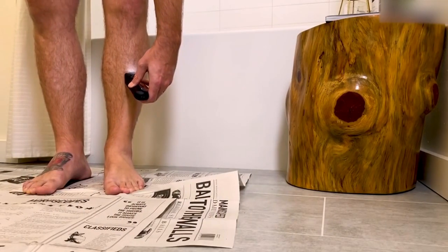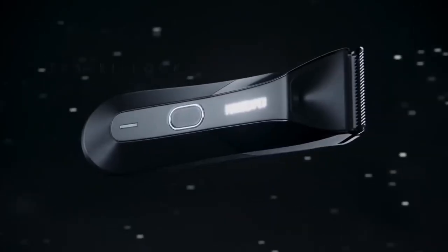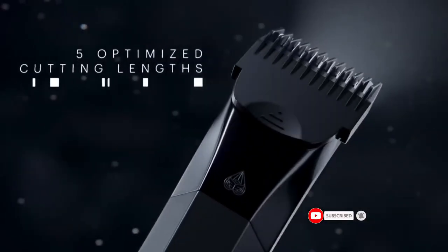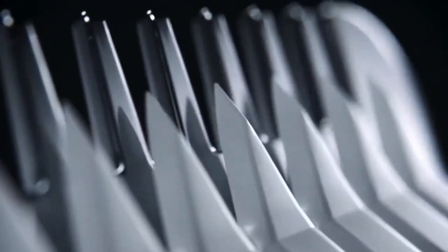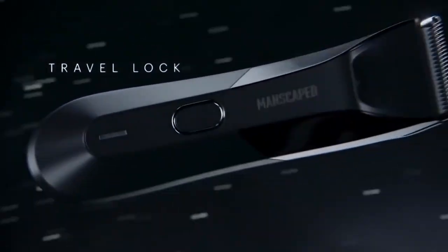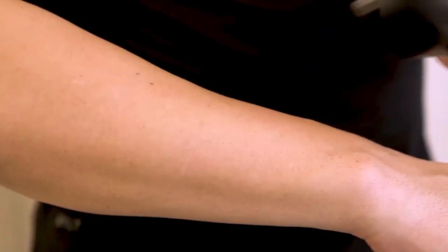Hair trimmer. First off, this trimmer is perfectly portable, cordless and completely waterproof. You can use it in the shower or anywhere else you like. Those who prefer to keep a little length in their hair can easily adjust the hair length by using the swappable guards. In contrast to most of its competitors, this trimmer also has some built-in LED lights that make it easier to use in low light conditions.